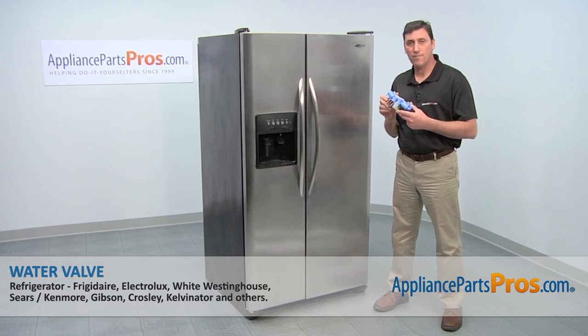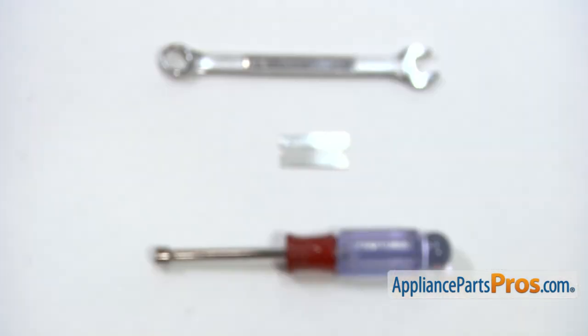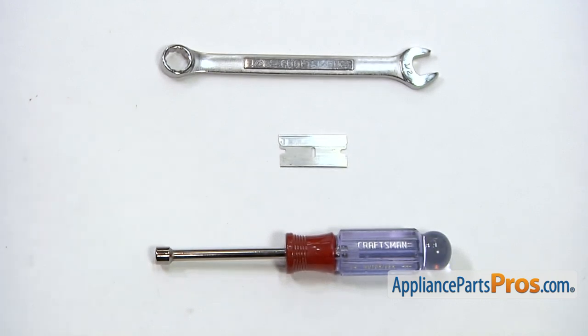Today we're going to show you how to install a new water valve on your Frigidaire refrigerator. It's a really easy job that only requires a quarter inch nut driver, a razor blade, a half inch wrench, and a few minutes of your time.